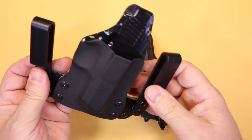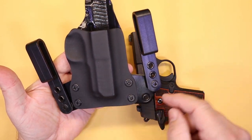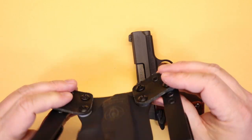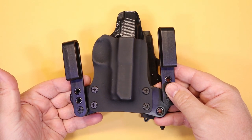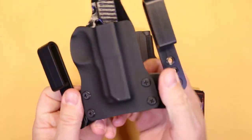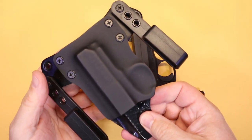The clips have attachment points, and you've got three different holes. Between the holes on the clips and the holes on the wing, you can adjust the cant and ride of this holster to virtually anything that you want, which is really nice. And the materials are really well made — I've actually been putting this thing through some abuse, trying to treat it roughly, and they've really done a good job with this.